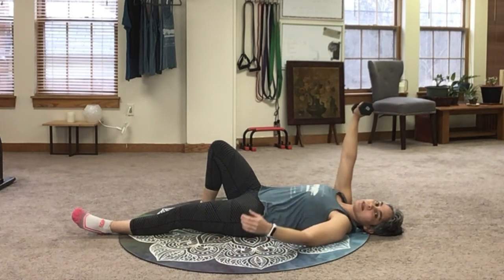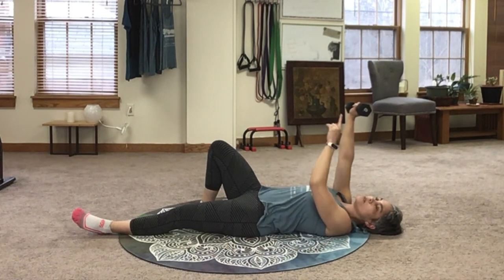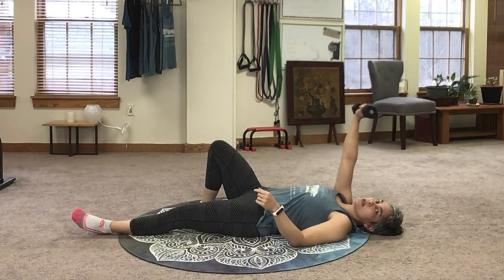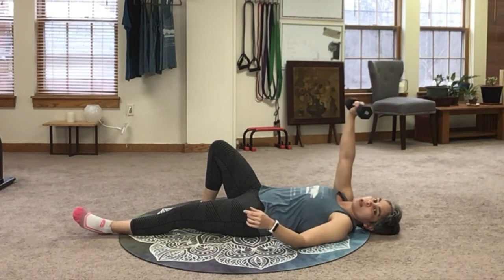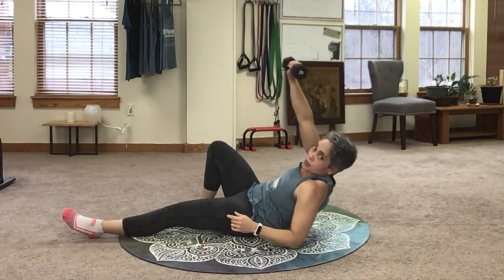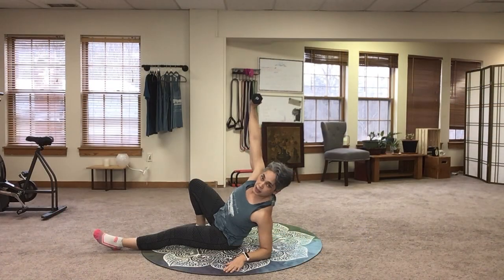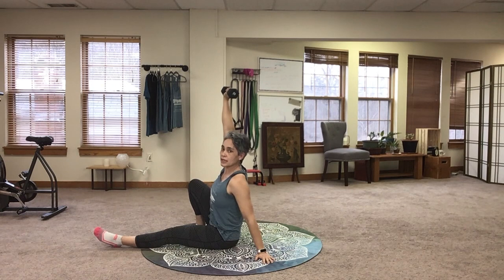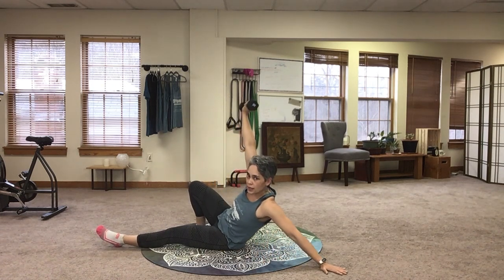This opposite arm I'm going to take out about a 45 degree angle, and I'm going to cross the weight over my body just a little bit so I'm not tweaking out my neck. I'm going to cross the weight over just a little bit so I can come on up to my elbow, pressing the weight up onto my elbow, and then I come on to my hand.